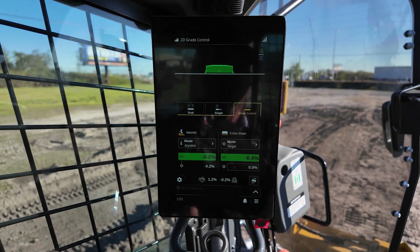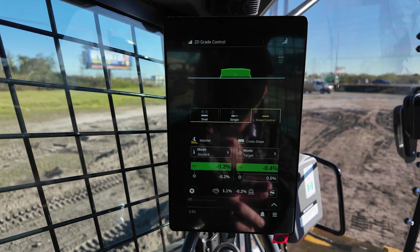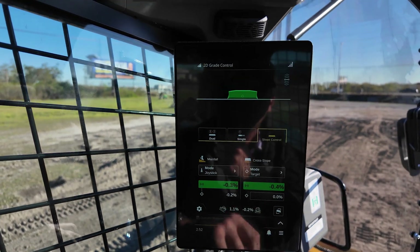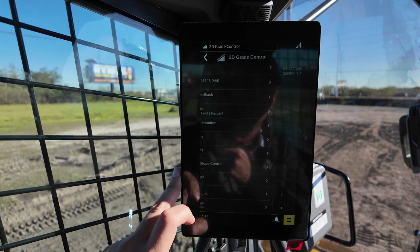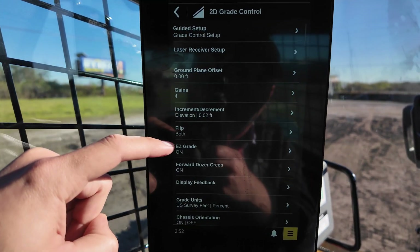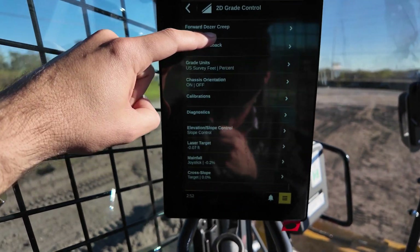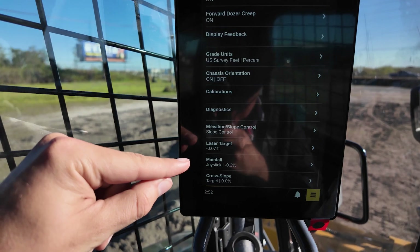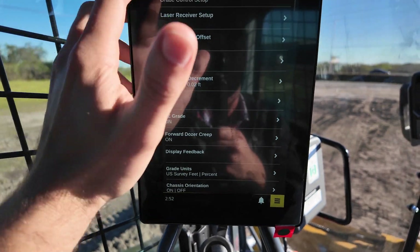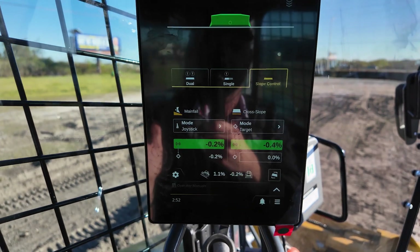When you add grade control to a P-tier machine, you also get this G5 display — a 10.1-inch color display. This allows you to easily interface with the dozer blade and tell it what you want to do. You can go from dual lasers to single lasers, and you have your slope control here. Through the slope control menu, you can change easy grade on or off, set dozer creep, run calibrations, and change your main fall and cross slope — all right here through this display. It's very intuitive to use, much like using any modern smartphone. You can see the orientation of the machine. Very simple to use.